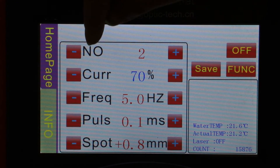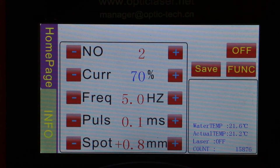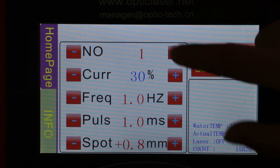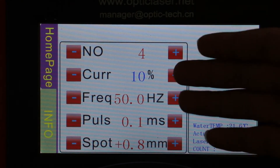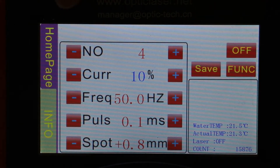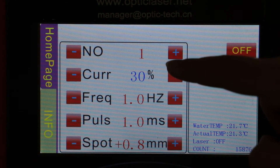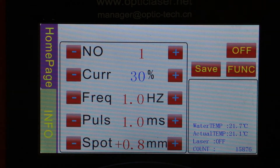As you can see, this NO number represents the storage function. It goes from one to four. With the number change, you can also see all those parameters — current, frequency, pulse width, and spark width — will change accordingly. You can always adjust the parameters based on different files, one through four, to restore the storage settings when welding different materials.